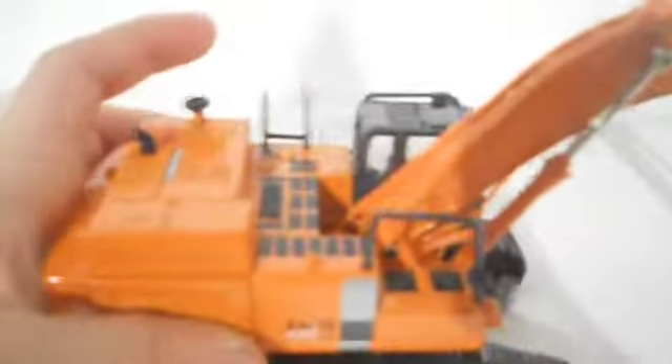Then you see right here the service steps, and every single step — even these two little ones that are all orange and these two black pieces — it's all anti-slip texture, which is a nice addition. You can see the track down there.